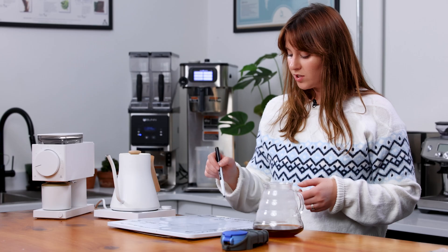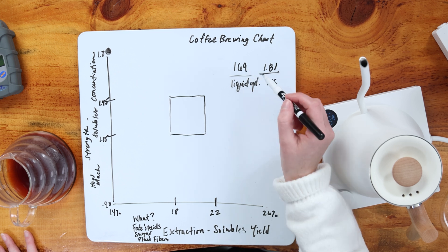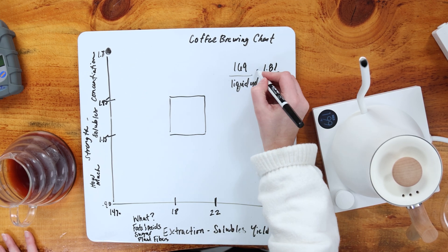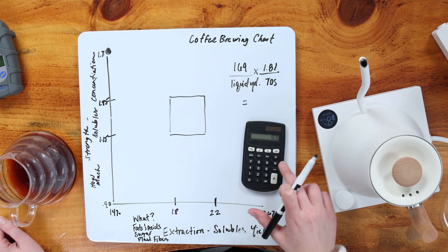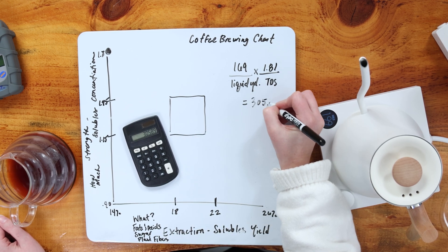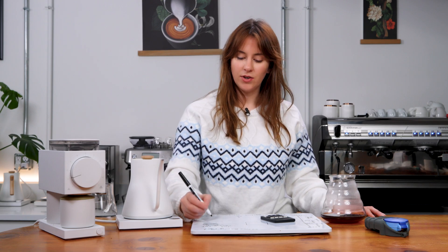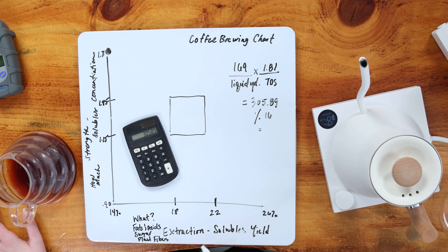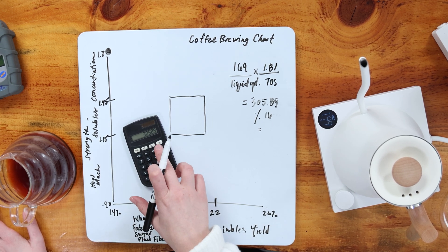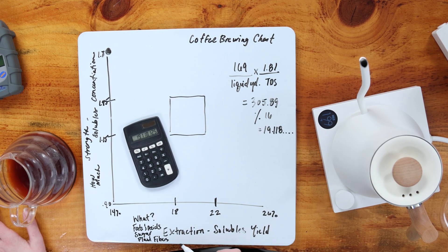Now that we know our TDS, we have to figure out what our solubles yield is — how much is being pulled out of the coffee bean's mass within that 18 to 22% range. There's a formula: since we know our liquid yield is 169 and our TDS is 1.81, we multiply those two: 169 × 1.81 = 305.89. Then we divide by our dose — 16 grams of coffee. So 305.89 ÷ 16 gives us an extraction of 19.118%. So we're actually landing within range at 19%.